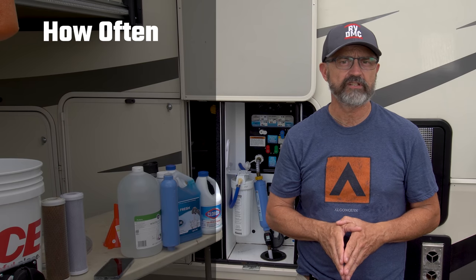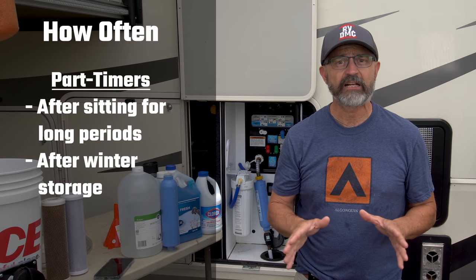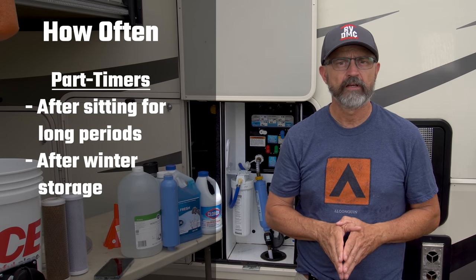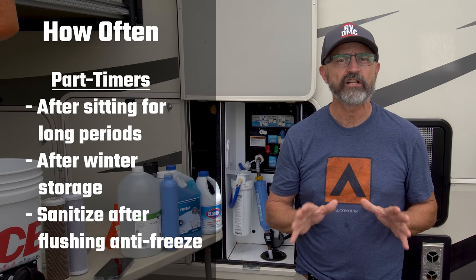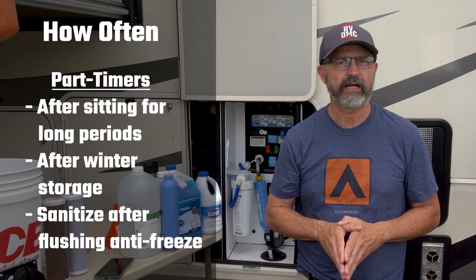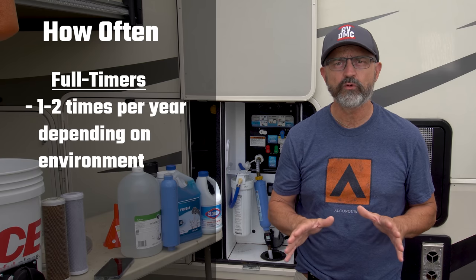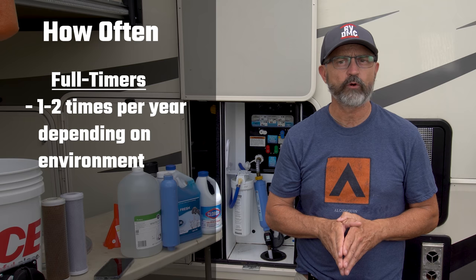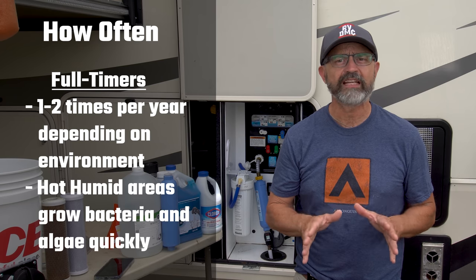How often should you sanitize your system? Part-timers should sanitize anytime they have let their RV sit for long periods of time, and especially after storage in the winter. If you're in a cold climate and have to flush out your RV antifreeze anyway, you might as well sanitize at the same time. As full-timers, we should sanitize the fresh tank one to two times per year depending on the environment we keep our RV in. We're in Florida for the winter months but it still gets really hot.